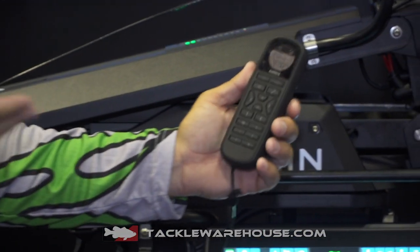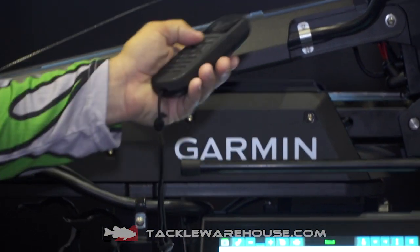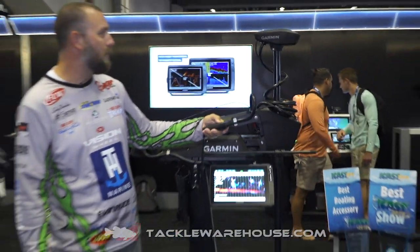Another cool feature is the remote — it actually floats if you drop it in the water, which may happen every now and then on a boat. One of the key features is gesture steering: I can take this remote and wherever I point it, the head of that trolling motor is going to turn.